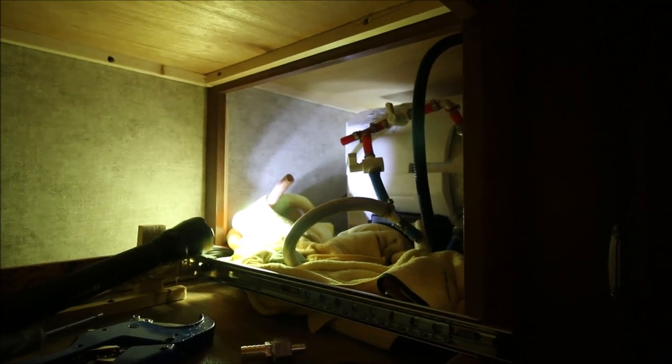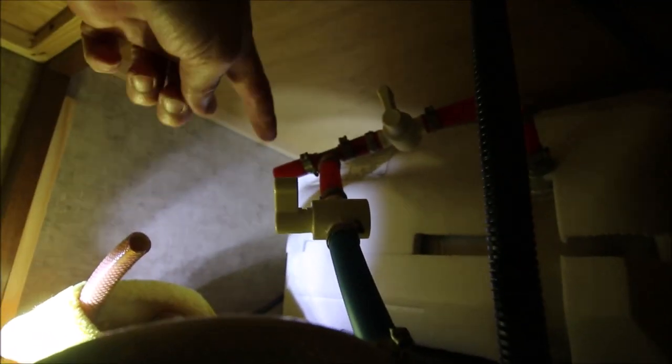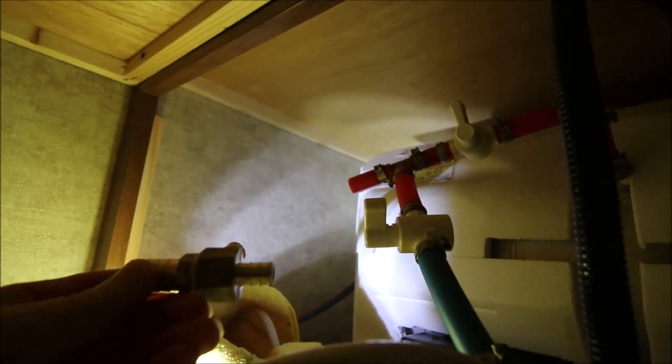Here's where the leak actually was. I've already cut the hose off the tee and added that little short section of PEX right there. Now we're going to install the new fitting and clamp it.